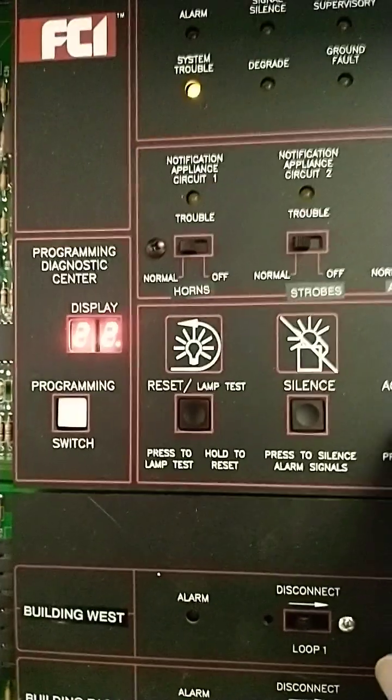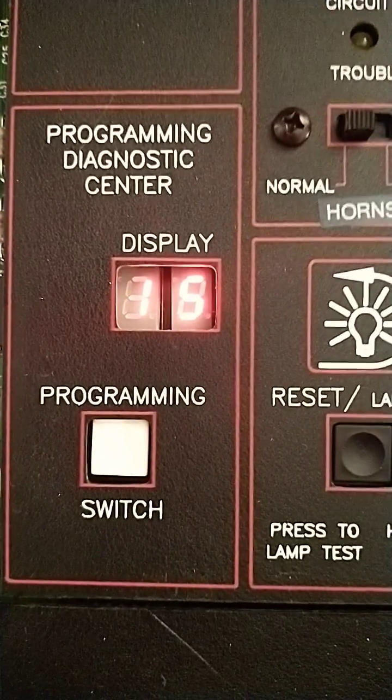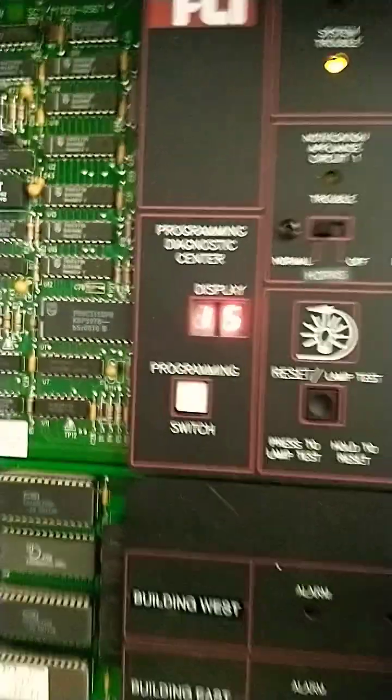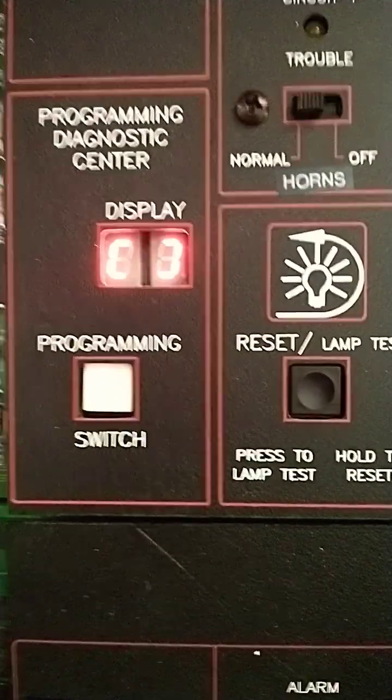Enter 22 and press Acknowledge. Code 15 is for Audible Walk Test — press Acknowledge. It'll go into programming and then show the brackets.